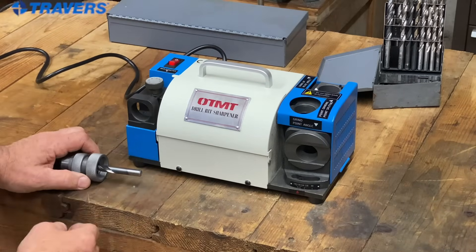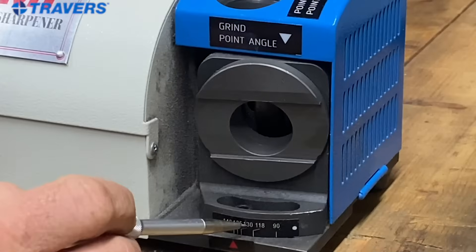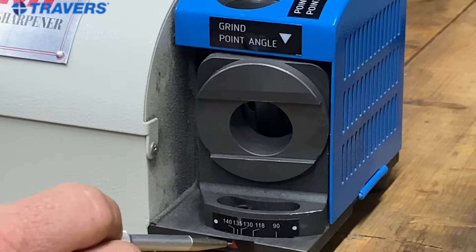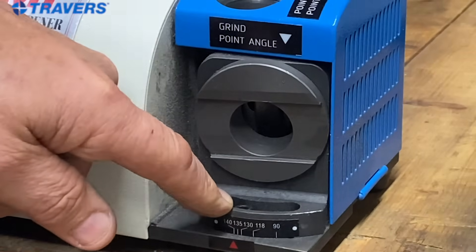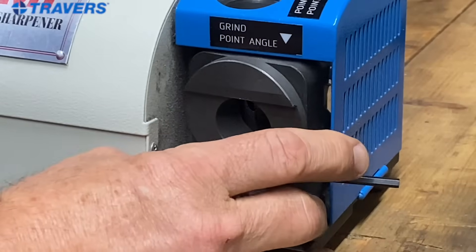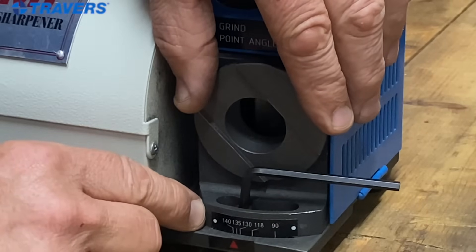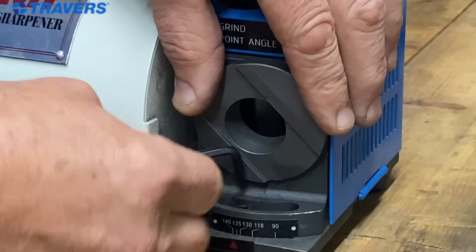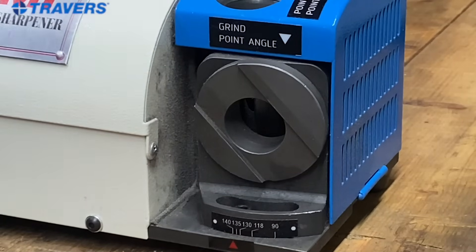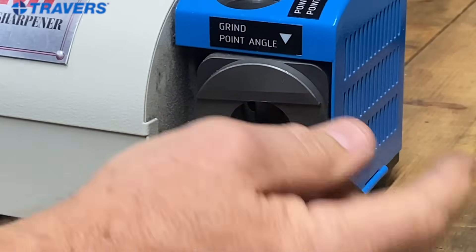Next, before we stick the drill bit in there, we're going to notice that on the bottom there are a few numbers and lines — that's the angle of the drill point. Whatever angle you want your drill bit ground at, you need to line up that number and that line with this red arrow on the front. The way you do that, you see that little socket head cap screw down there? You take the hex key that comes with it, loosen up that screw, and you can just slide this back and forth to whatever angle you want to grind. I'm going to put it back on 135° because that's what I want for this particular drill bit. Make sure it's tight. You can see this part moves a little bit but it comes to a stop — that's going to be important in just a minute.